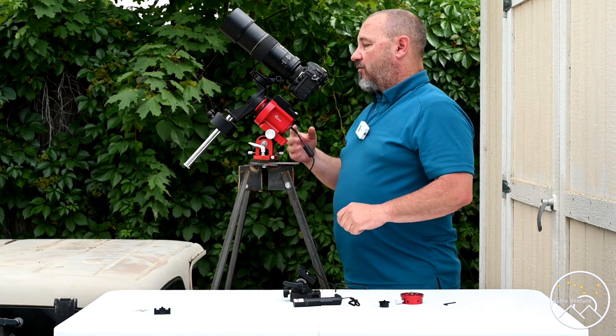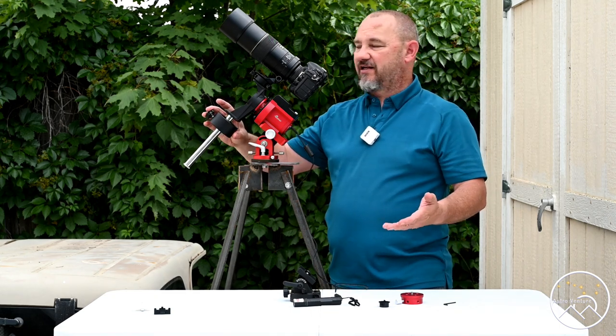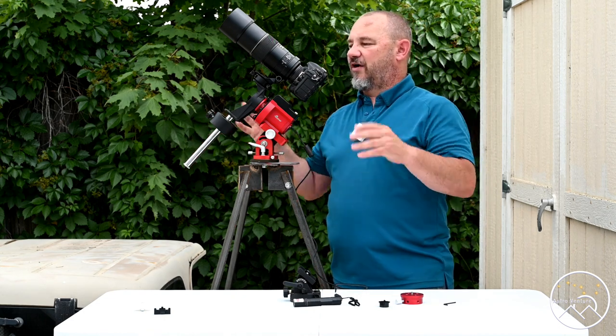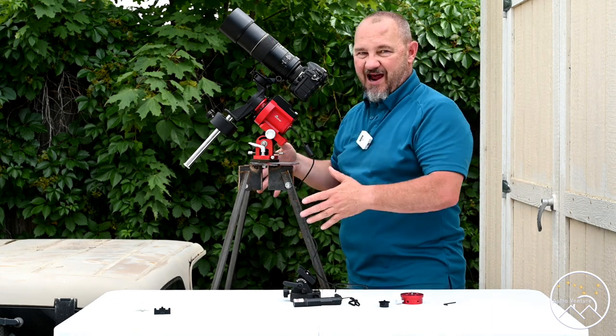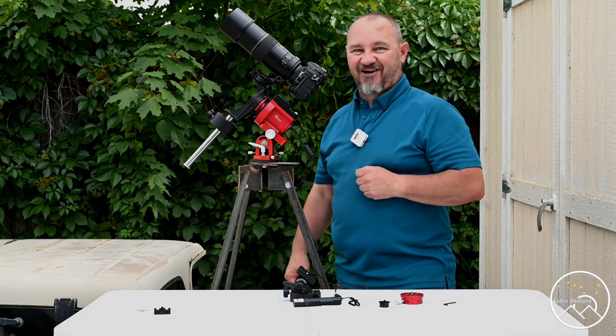That's the basic setup and now you just have to wait for night. This evening when I do my balancing, you'll see me adjust this and get it east-heavy and where I want it. I'll join you this evening after dark.